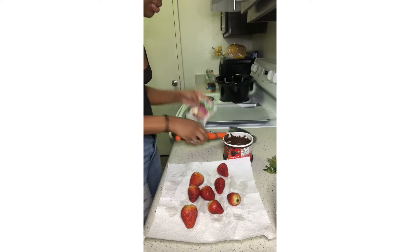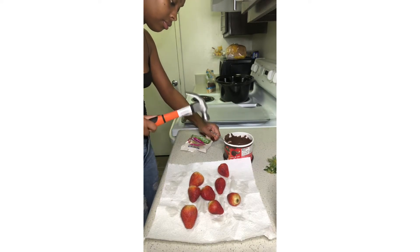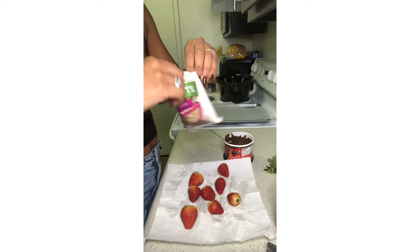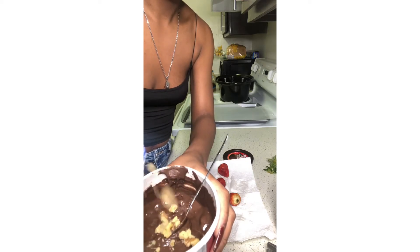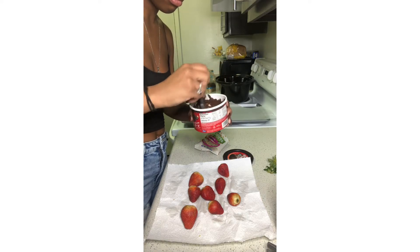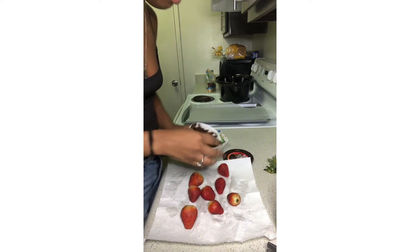Now I have my walnuts — I'm going to add these inside my chocolate after crushing them up just a little bit. They're already in pieces but I want them slightly smaller since they're going on tiny strawberries. I'll add them into the chocolate and give it a nice stir, making sure they're fully covered. You want enough walnuts so there are nuts in there, but not so much that it's more nuts than chocolate.